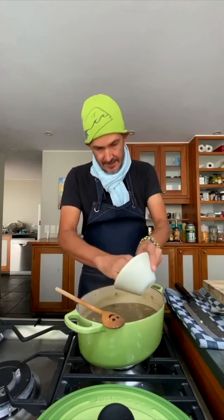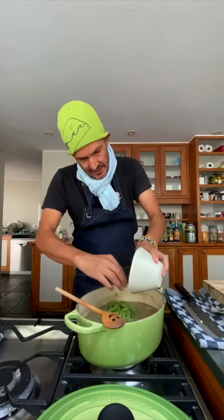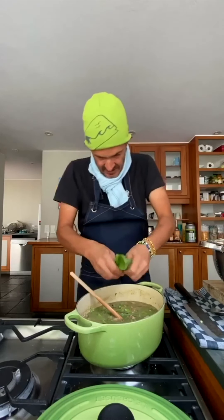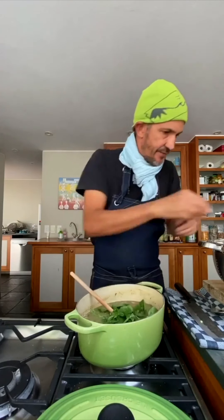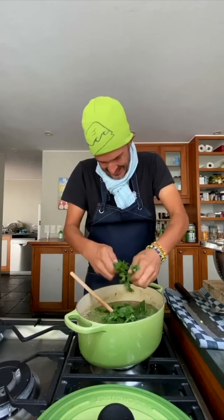Veggies - so frozen peas. You can put any green veg in, it doesn't matter - carrots and whatever. But the green veg is what we want now, for the fibre, to keep ourselves healthy. Stir that through. Spinach - I'm just going to tear it in just with my hands, just tear. And you can use the Swiss chard, the coarser spinach as well. Fresh parsley, tear that in.